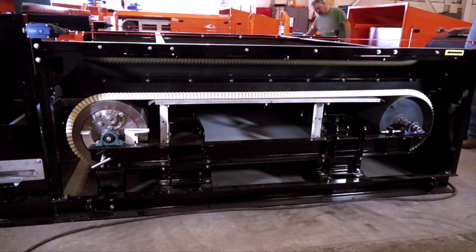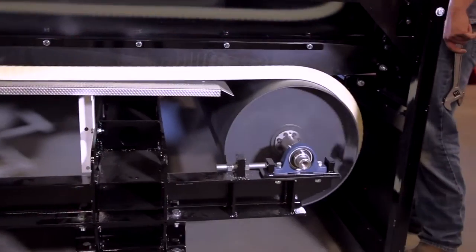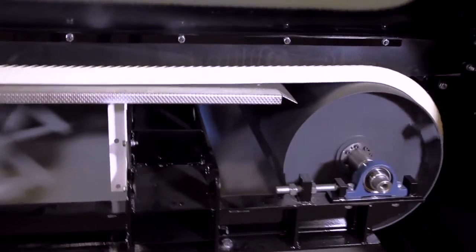Start up the belt at a slow speed. The belt will begin to move to the looser fitting side of the pulley. Adjust as required so the belt stays centered on the head and tail pulley.